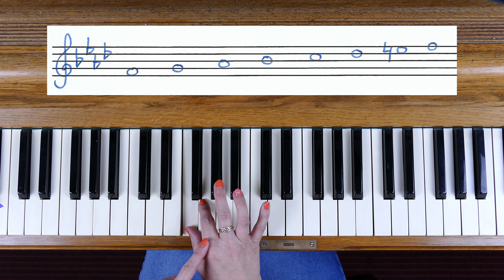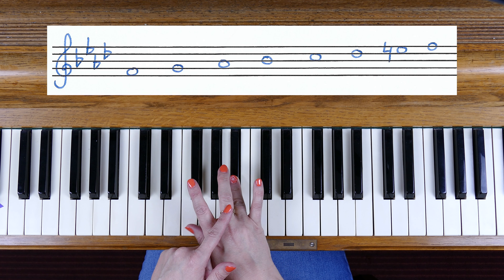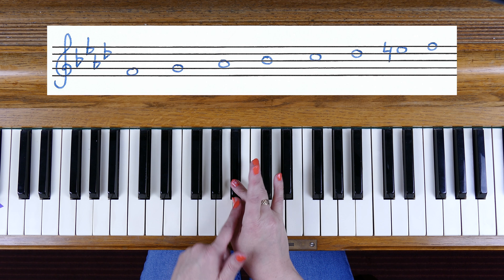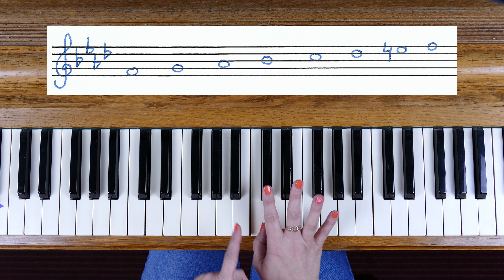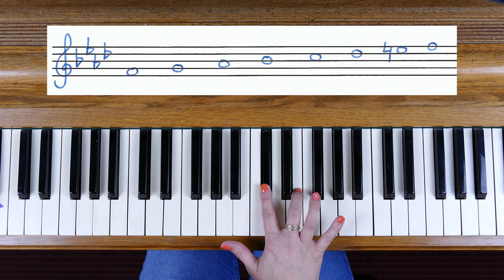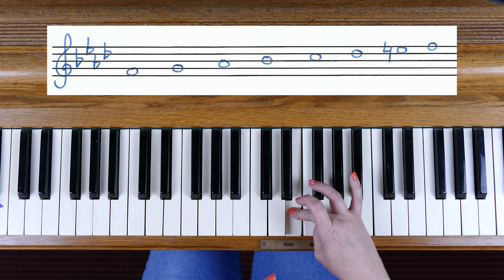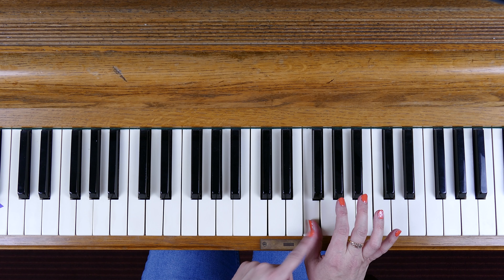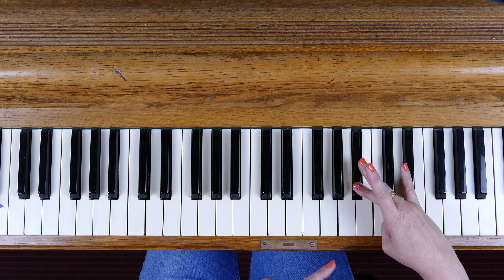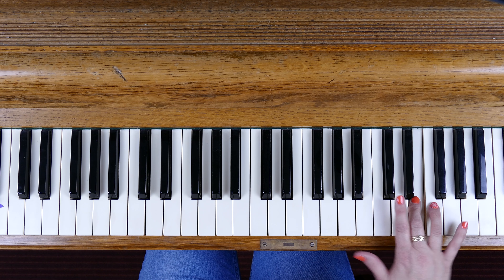So F harmonic minor — we're going to use 4-3-4 fingering and that establishes the pattern for 3 or 4 octaves beyond these 2 octaves that we're doing now. So here we go: F, G, A flat — that's our related major key — B flat, part of the key signature, so after finger 4 we tuck under and make sure we get all the way to C natural. D flat is part of the key signature, E flat is on the key signature but we have to raise that as an accidental to E natural — that's the harmonic minor raised seventh. So after finger 3 we tuck under to the F, so our thumb is on the home note, the key note of F.